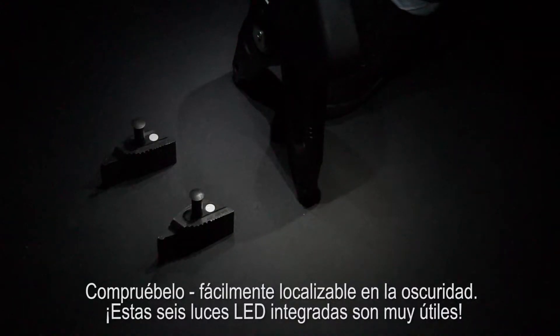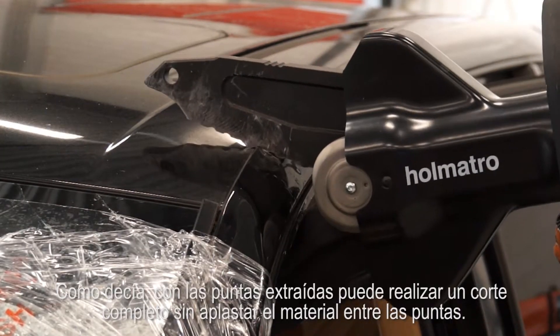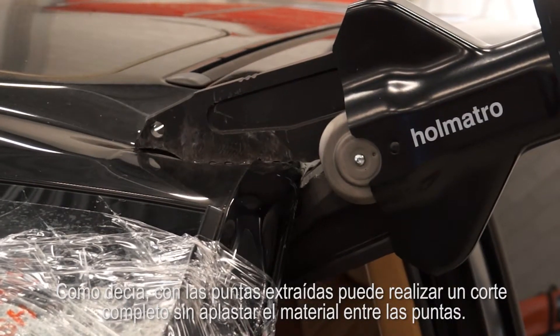Easy to find in the dark — those six integrated LED lights do come in handy. With the tips removed, you can make a complete cut without crushing material between the tips.